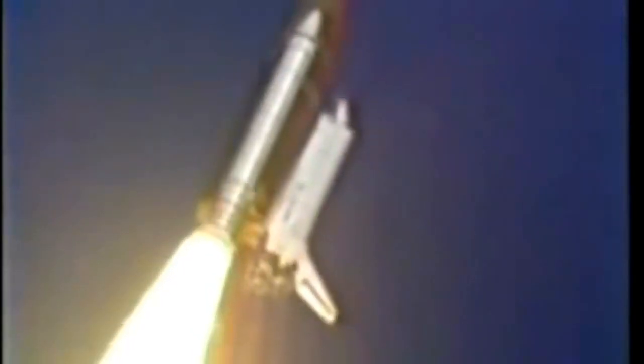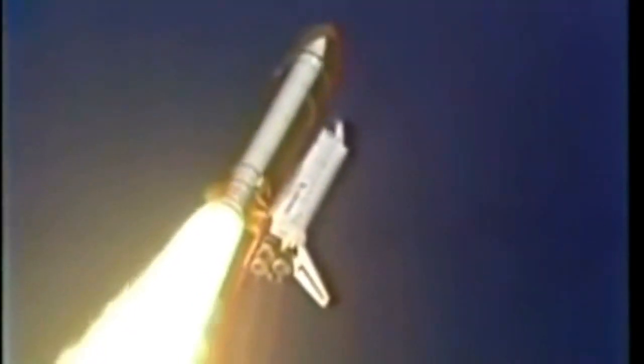Houston, Atlantis in the roll. Roger roll, Atlantis. Houston now controlling. Atlantis is rolling to the proper heads-down position for its climb to a 57-degree inclination, 160 nautical mile high orbit. Three engines now throttling down as Atlantis prepares to pass through maximum aerodynamic pressure. Atlantis speed now 500 miles an hour, downrange one nautical mile, altitude 13,600 feet.